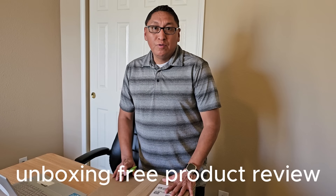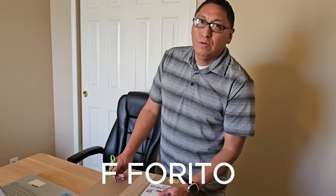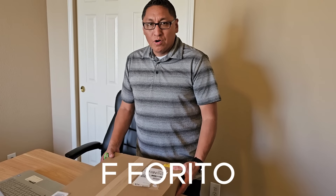Hi friends, thank you for joining me for a new video today. I have this product from the Tome2Review company. It's a Forito, EFE Forito, and I'm going to show you how this thing works.